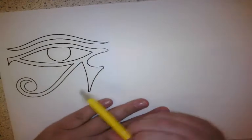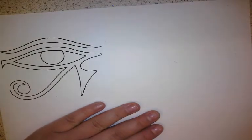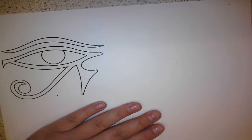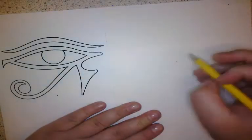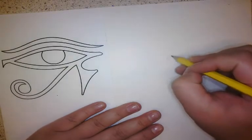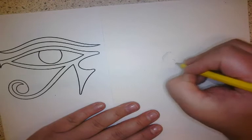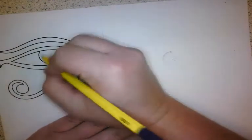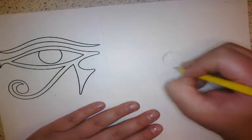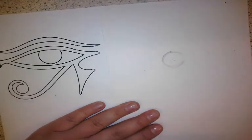My advice for starting off is to keep your pencil very nice and light and pick out the most recognisable shape. For me, it's the pupil. I'm going to start at the pupil and I'm just sketching nice and lightly.